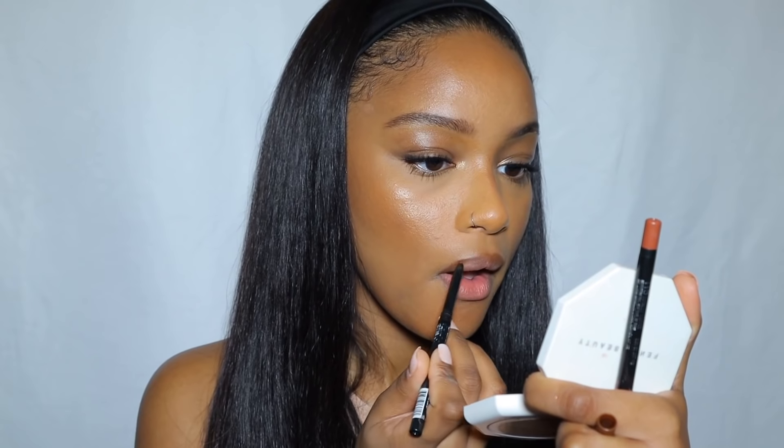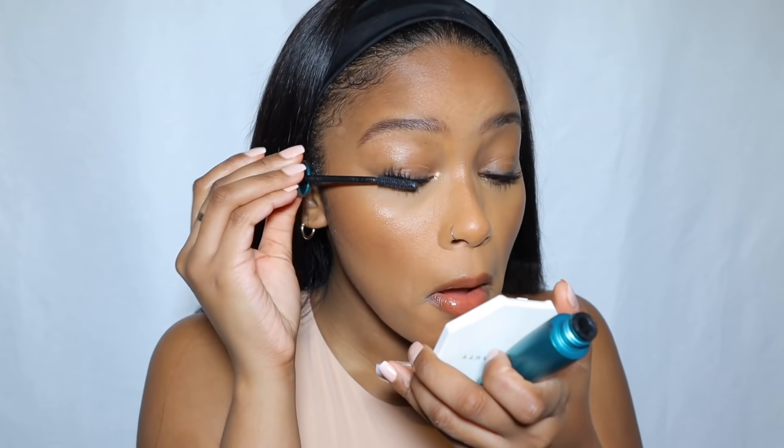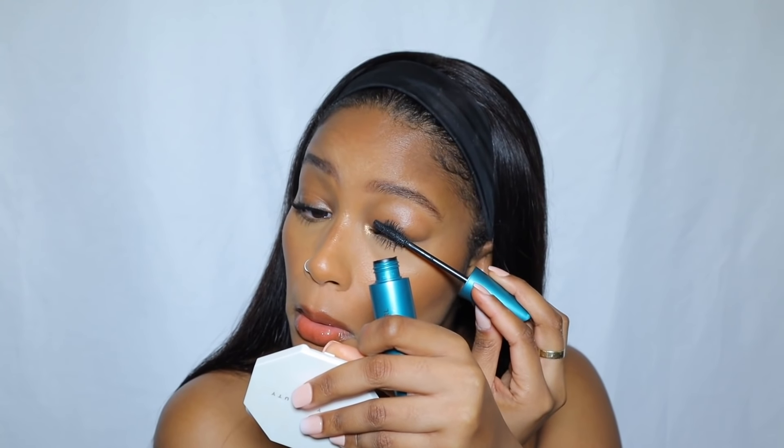For my lips I almost create an ombre look. First I use the NK Beauty auto lip liner in double A14 choco, then I go in with the Maybelline New York Color Sensational Shaping lip liner in totally toffee number 115. After applying the liner, I go in with the Milani Keep It Full pumping gloss in rosy bronze, and then on top of that I use Fenty Beauty Fussy. I finish with one more coat of mascara and clean up my eyelids with a q-tip.